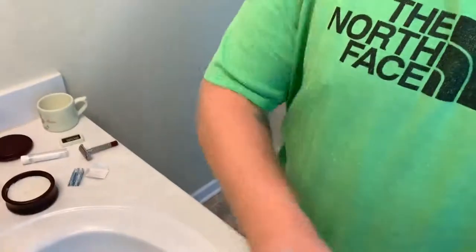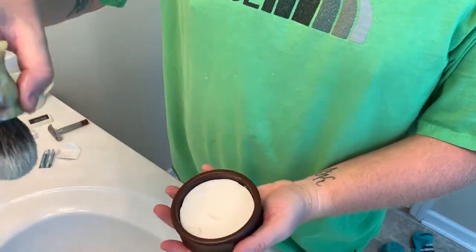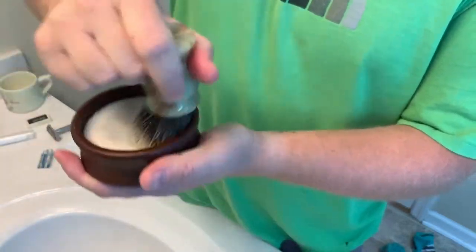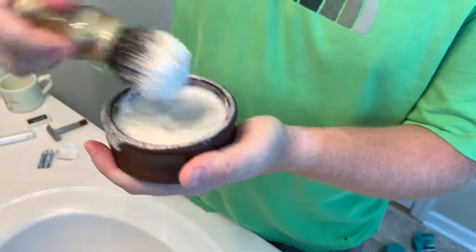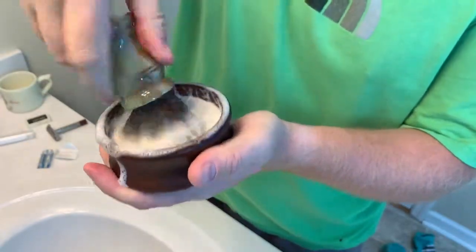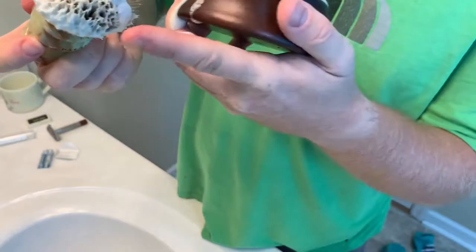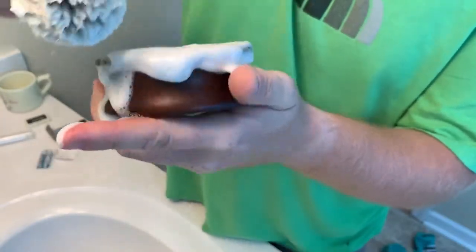I'm gonna get this lathered up. I have my brush soaking. I'll change the camera down so y'all can watch the action. Shake off just a little water and start loading the brush — the best part. Load, load, and when you think that's probably good, nope, just load it some more. You can never have too much soap. It looks a little watery so far, so I'm just gonna load more.